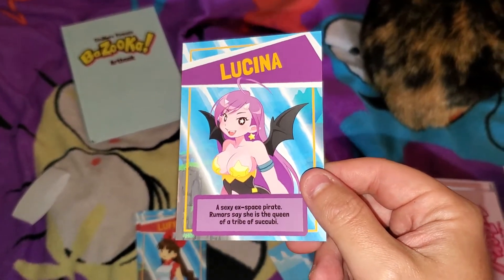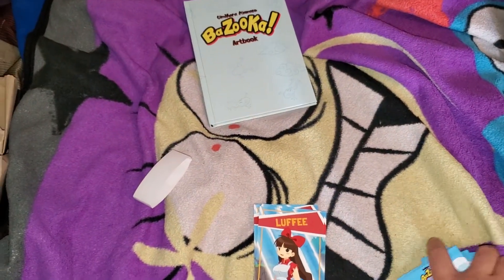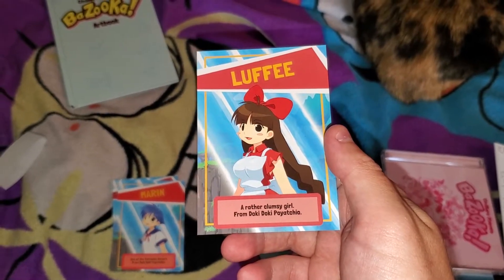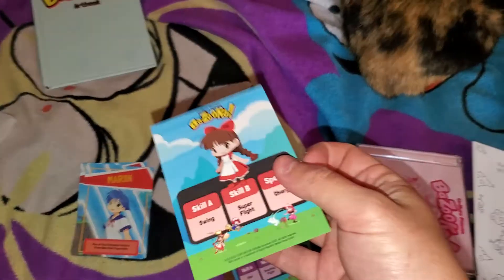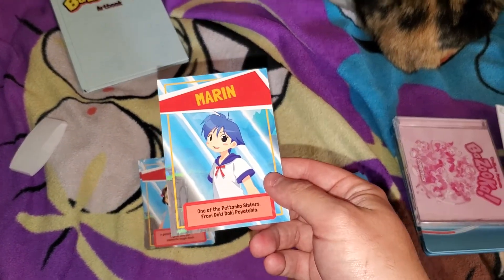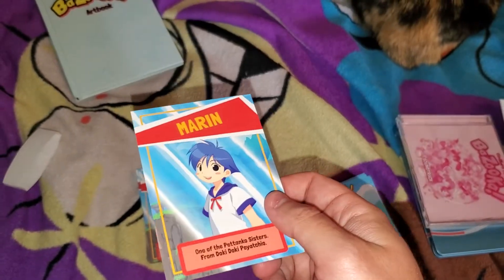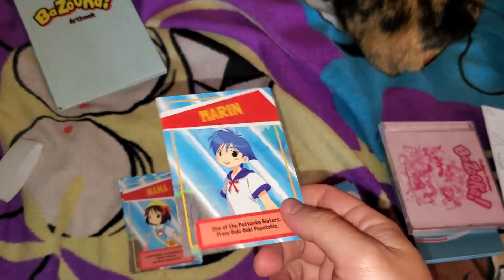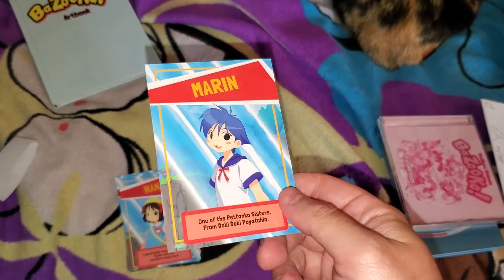Ooh, a succubus — okay, that's an interesting choice for a character. I have no idea what 'Doki Doki Poya' means. I think Success made that, or whoever it is that did the Cotton games. Yeah, when they revealed this game, I thought this was a version of Umihara Kawase from the manga that came out for the series years ago — I think she had blue hair in that — but this is a completely different character just with the same hairstyle, I guess.